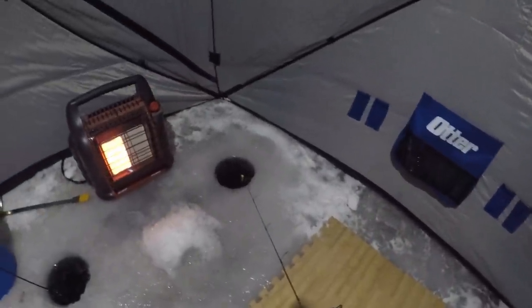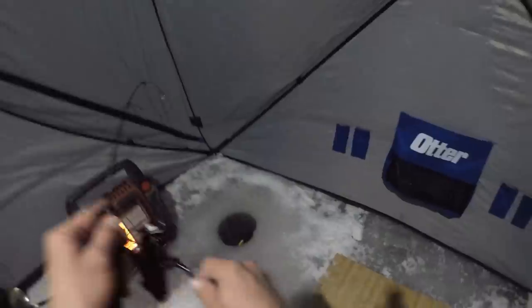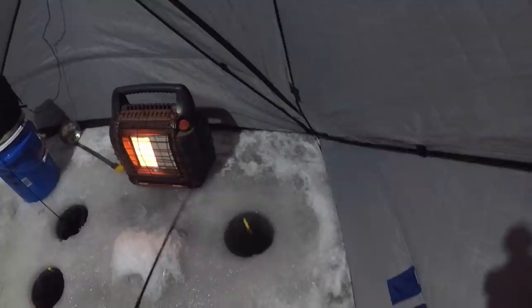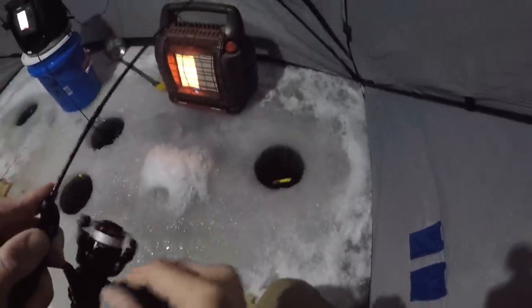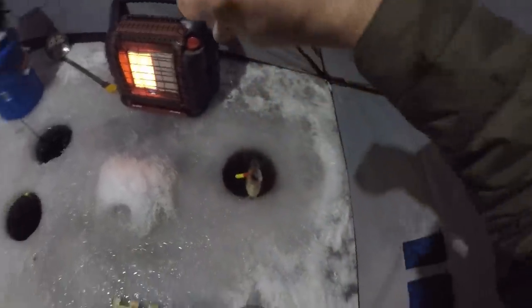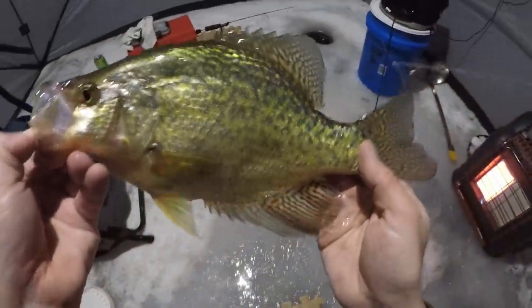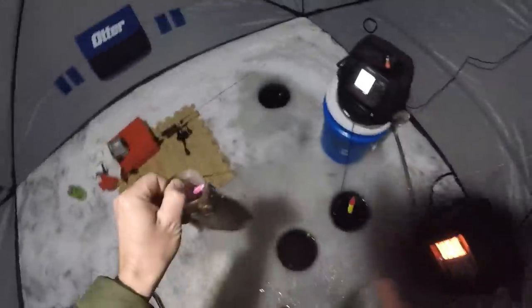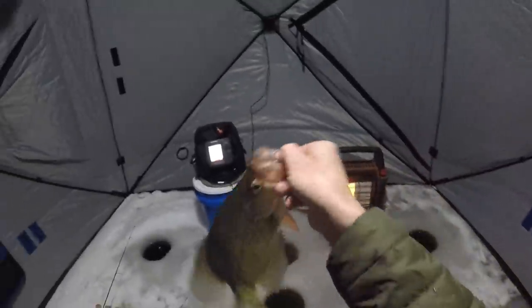Somebody's nibbling on this one over here. Got him. Another crappie — absolutely beautiful fish. It's been about 20 minutes since I caught that first one. Once they decide to bite, it is definitely on.